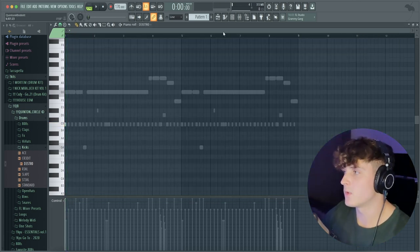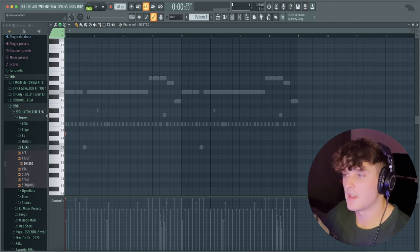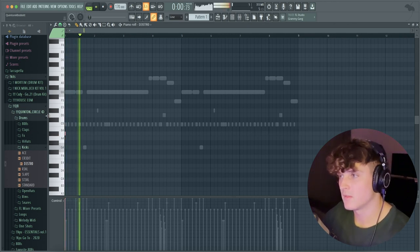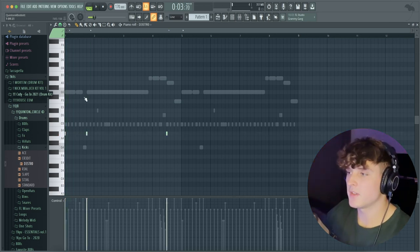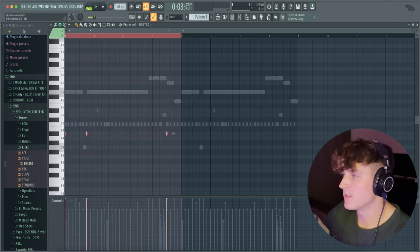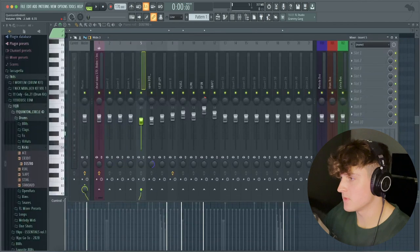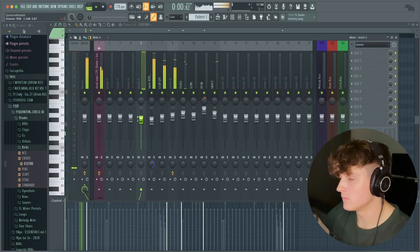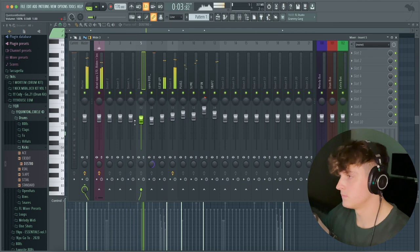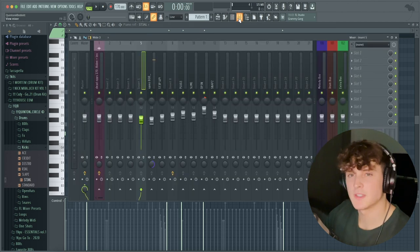What I usually like to do is bring the kick from C down to maybe A# — actually I like A even more. With the kick, I'm not going to follow the 808 pattern completely — I'm only having three kicks compared to the seven or eight different 808 hits. We're just going to duplicate that over for eight bars. I actually switched the kick to another one called Steel — it's just hitting a little bit better.